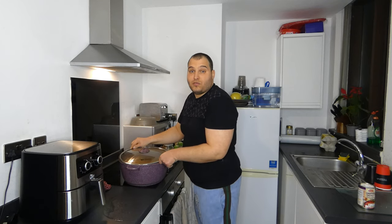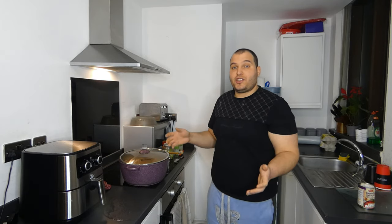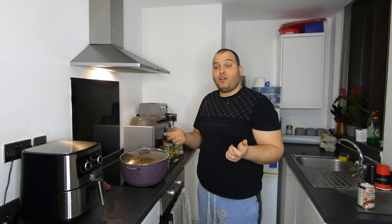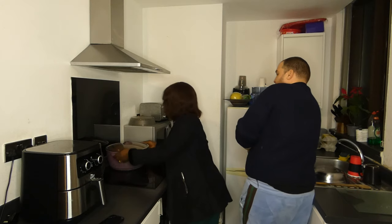Thank you for staying with me, thank you for watching, thank you for likes, subscribes, and shares. We are waiting for my wife to reach home from work to see her reaction, to see how she will taste and enjoy my food as usual. That's it — we are waiting for my wife. Thank you!